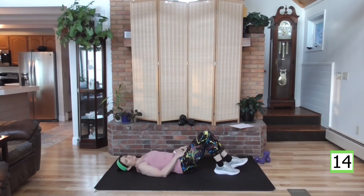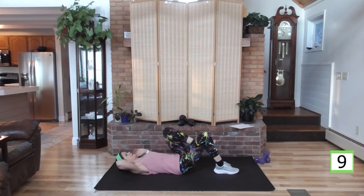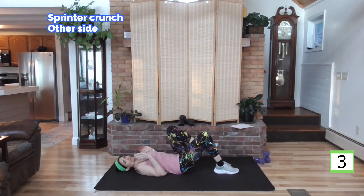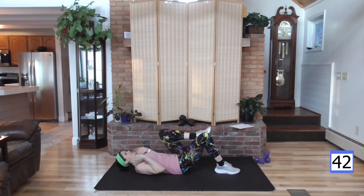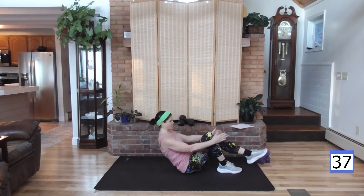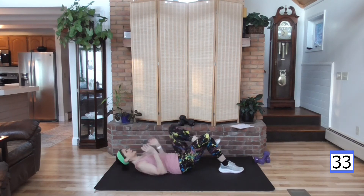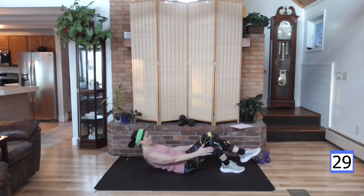And rest. Good job. Catch your breath — other side. Even if you need to put a hand behind your neck because your neck's getting tired — bring those shoulder blades off the mat. Deep breath. Lift, lift, and arm — bring it up. Relax your neck as best you can, you don't want to be putting too much tension on that neck. Keep it in line with your spine.